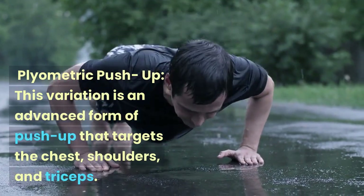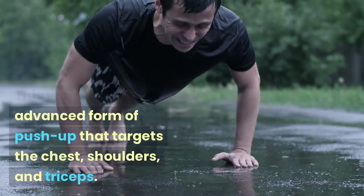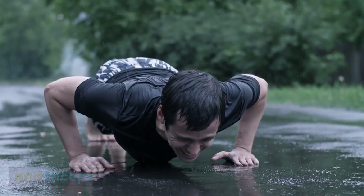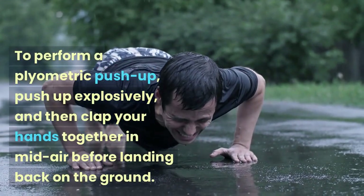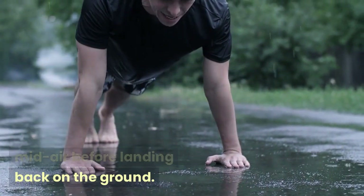Plyometric Push-up: This variation is an advanced form of push-up that targets the chest, shoulders, and triceps. To perform a plyometric push-up, push up explosively, and then clap your hands together in midair before landing back on the ground.